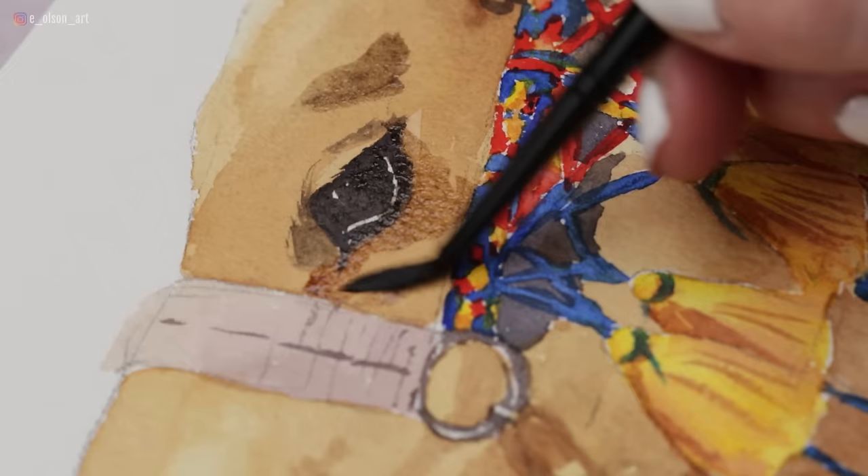Today's video is inspired by my upcoming trip to Morocco. This October 2024, I'm going to be traveling to Morocco to host a watercolor retreat. The focus of the retreat will be painting from life with watercolors. There are still a few open spots as of this recording, so I'll leave a link in the description so you can check out more information about that.